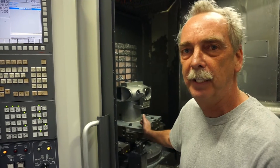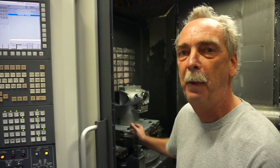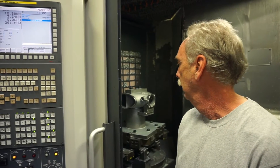This machine will position within 80 millionths of an inch and rotate within 0.001 degrees. It's reduced our scrap rate and your cost tremendously. That's incredible.